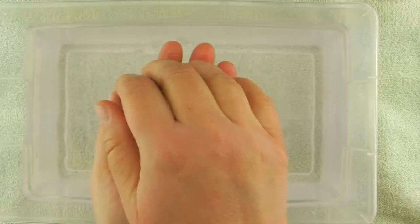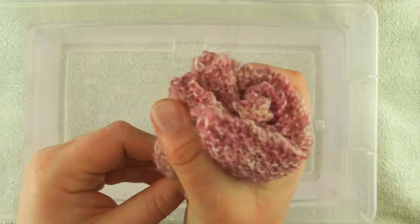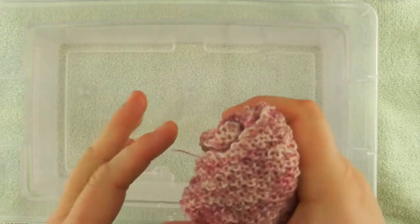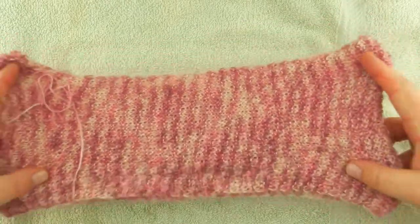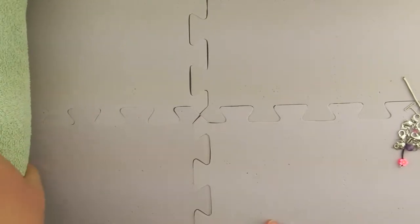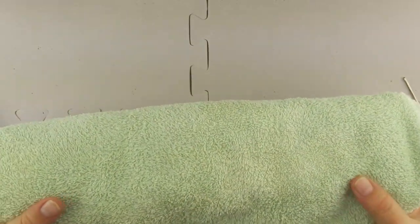I'll take this out and lift it, then gently squeeze it. I don't want to wring it out because that will stress the fabric — I just want to squeeze out most of the water first. I'll put it on the towel, then roll it up and take it over and step on it to get the bulk of the water out.